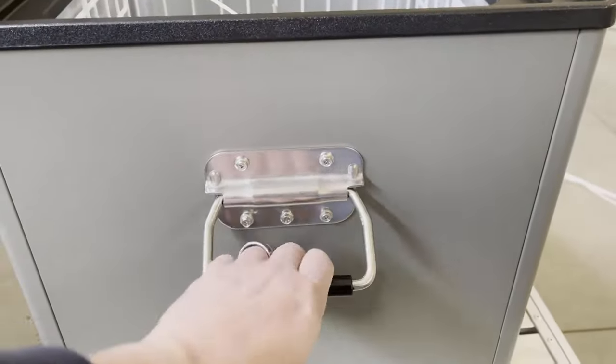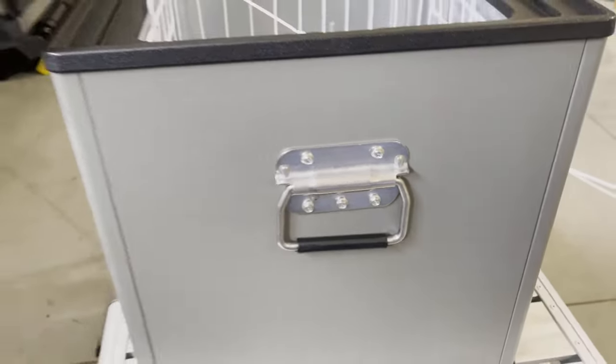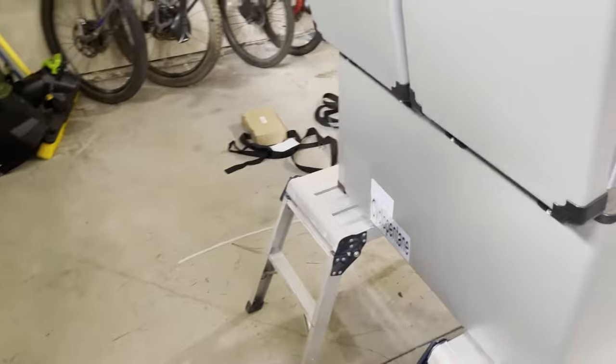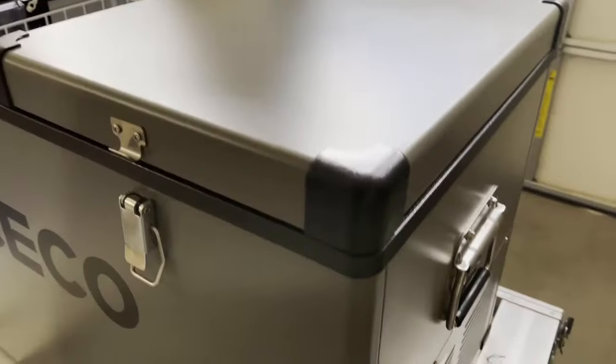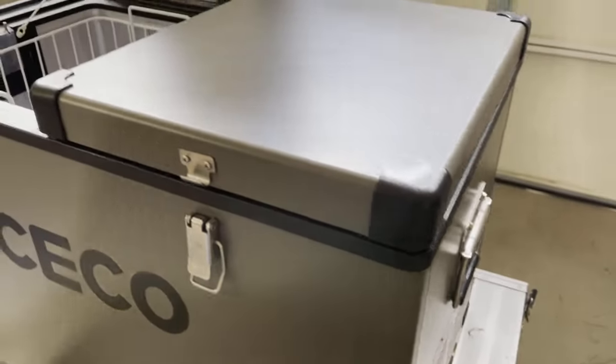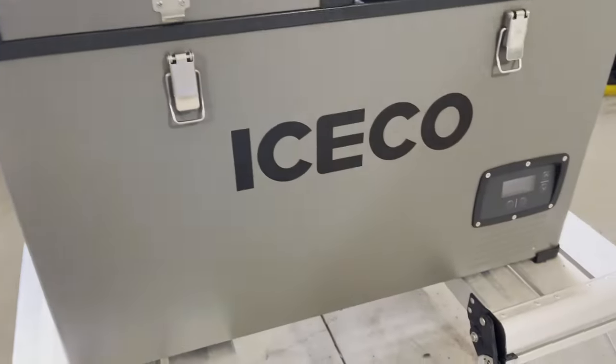I think the one thing that's going to take this over the top is getting the slide — the drop-down slide — because of the way we're going to put it in the truck. We want to be able to slide it out and then drop it down towards the tailgate, so it'll be easy for myself and my wife, who is a little bit shorter than I am, to get in and get stuff out of here.